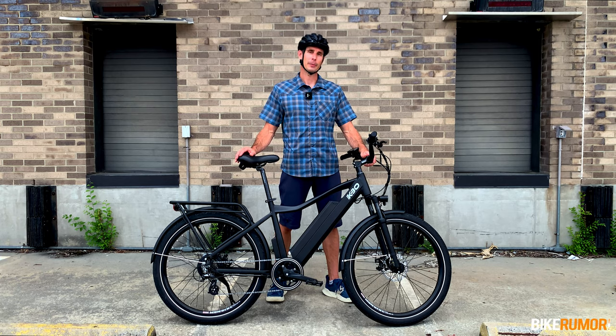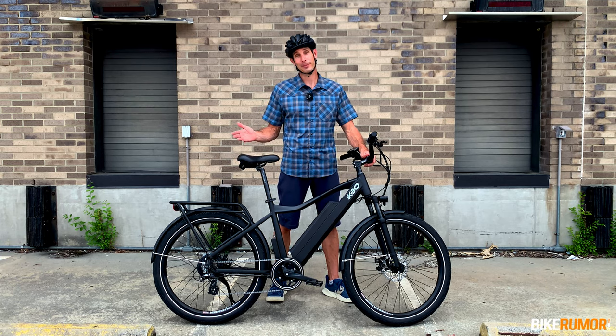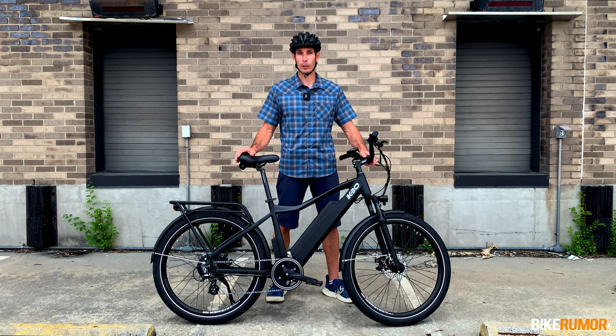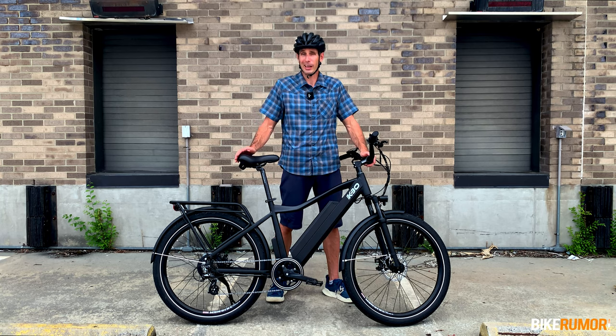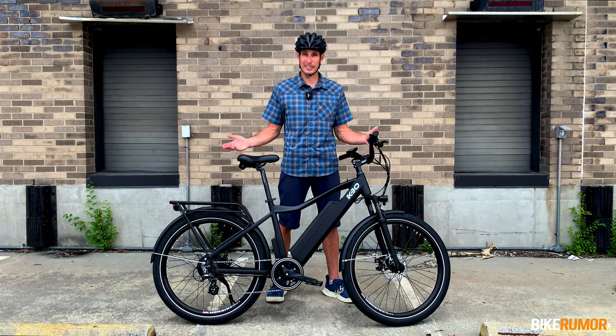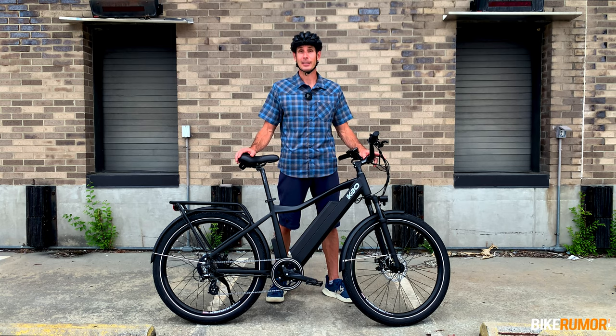What's up, Bikeroomer fans? I'm Tyler and this, well, this is not the kind of thing we normally review here. This is the KBO Breeze, a $1,500 commuter e-bike that quite honestly sits at the lowest end of the price spectrum of anything that we would consider roadworthy. So we kind of wondered, what do you get for $1,500? Is this thing going to be any fun? Is it any good? Well, surprisingly, you get quite a bit and yeah, it's actually kind of fun. Let's take a closer look.